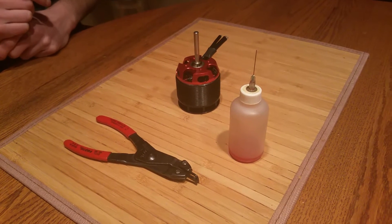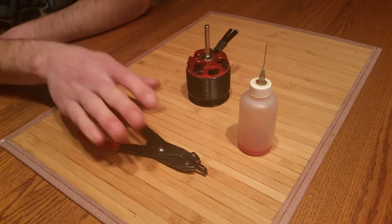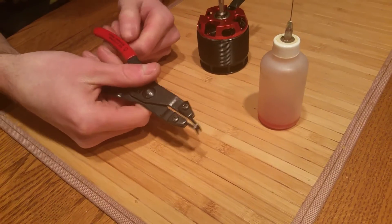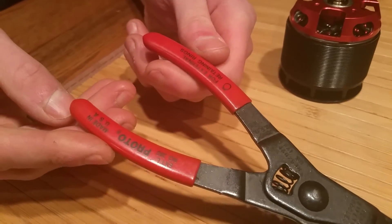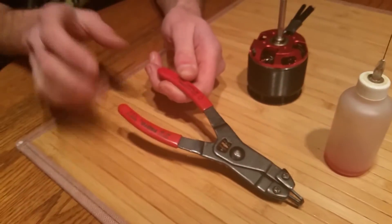Hi, Jordan and Damien from Team KDS, and today we're going to be doing a maintenance tip video. As we have right here, we have some retaining clip pliers. Here's the brand — if you're interested in purchasing this tool, it's very useful for pulling these clips, as it shows on the same kind of clip on the tool.